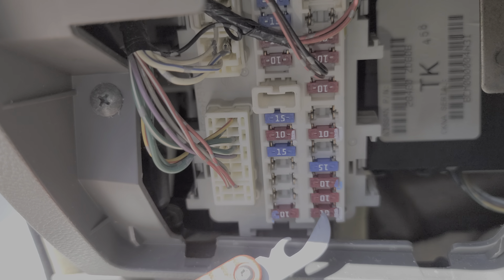Now moving under the hood, we will find an additional fuse that all of the Altimas use. It's a 15 amp fuse, known as the audio fuse. It's very important because it provides power to the head unit and also to the amplifier if you have a factory amplifier equipped. We open this fuse box here, and all the way in the back is the audio fuse — very important for the head unit.